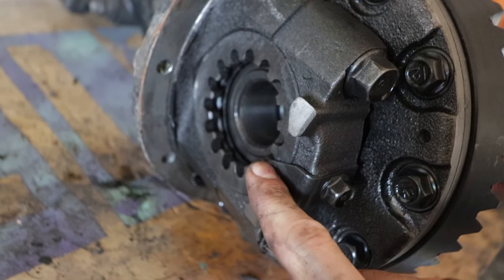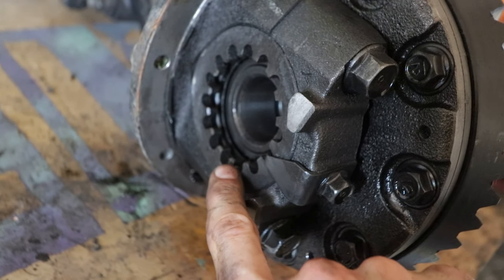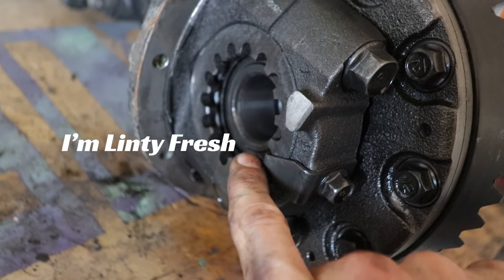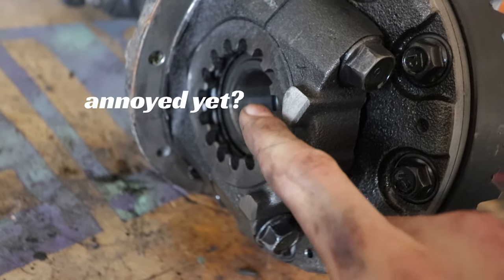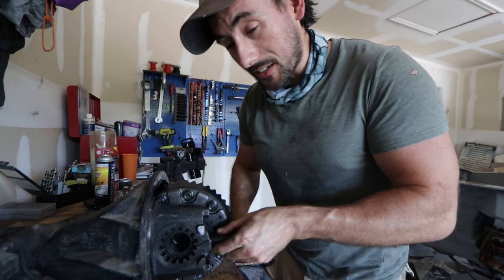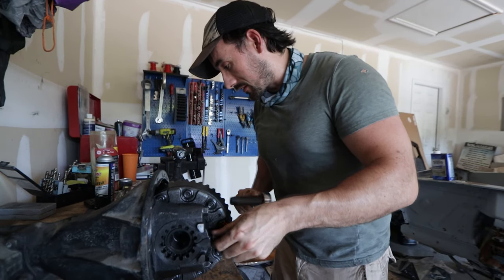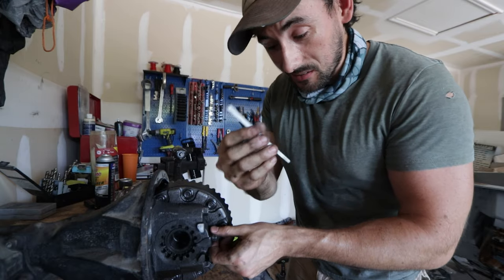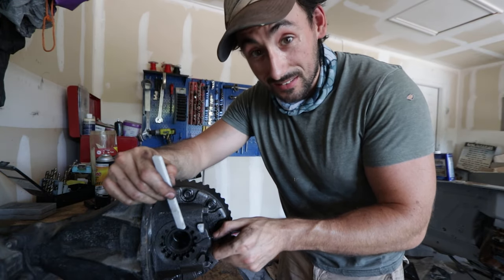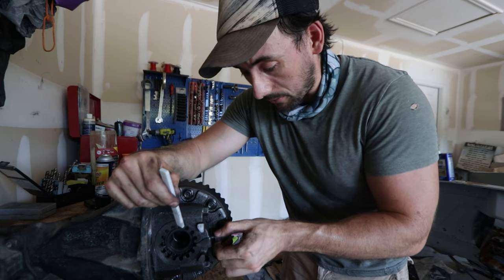These are one of the things I want to mark on both sides so I know which one it actually locked into, because this is what you use to adjust the backlash. We may not use this same one but just in case, I want to know exactly which notch this goes in. The only thing I have is a little bit of soapstone — the marker you use when welding — so I'm just going to mark a line and be careful not to let it erase.